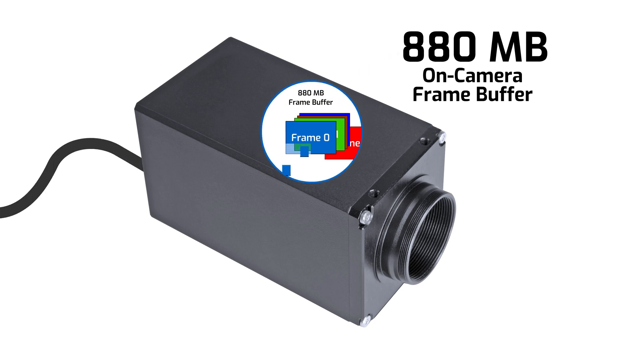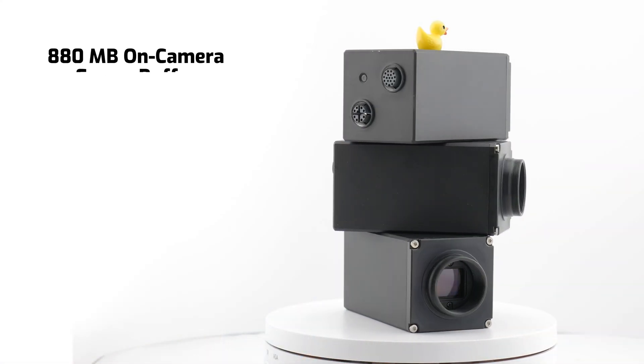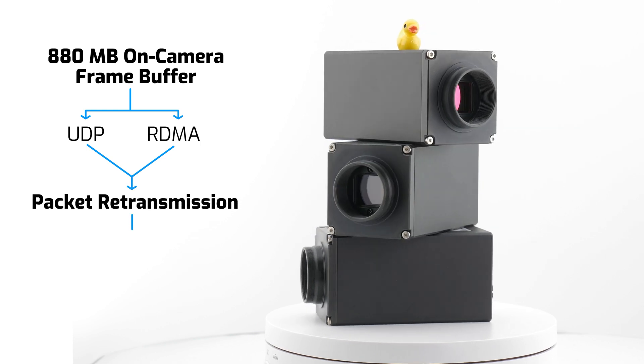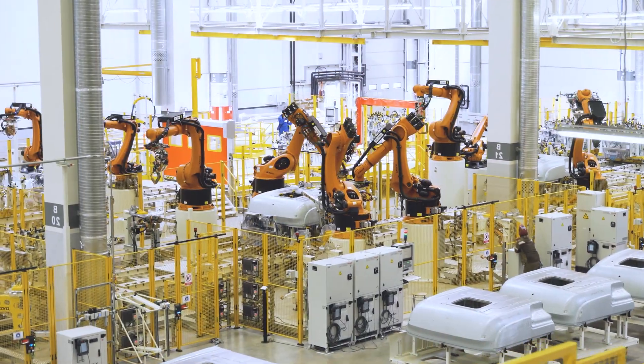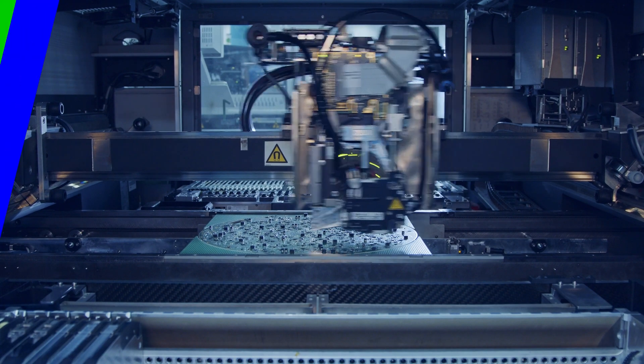Basically, the most recent image frames are temporarily stored on the camera buffer while it's streaming, and in the case that any packets are dropped on the network, the camera is able to retransmit those packets. Packet retransmission is available for both RDMA and UDP data transfers, so whichever data protocol you choose or whatever speed the camera is running at, packet retransmission gives you an additional layer of reliability — which is especially important for those running mission-critical applications with complex network topologies.